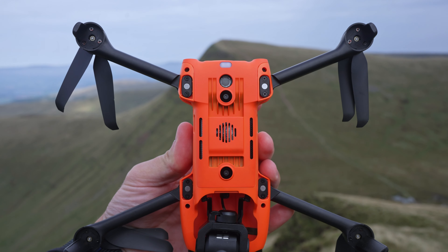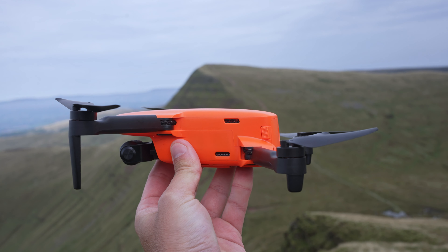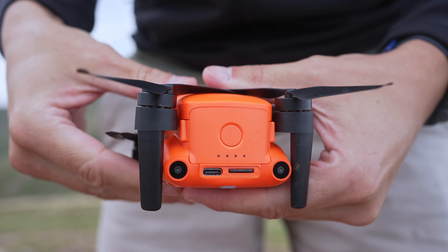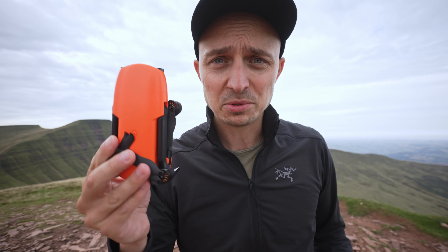As an ex-DJI Mini 2 owner, I couldn't quite get past just how familiar this drone felt in my hand. I'm not sure if drones are all basically the same the way bikes are, but this very much reminds me of the Mini 2. While I really like the size of this drone, it definitely does replace my Mini 2 — I wouldn't buy another Mini 2. This is absolutely fine.